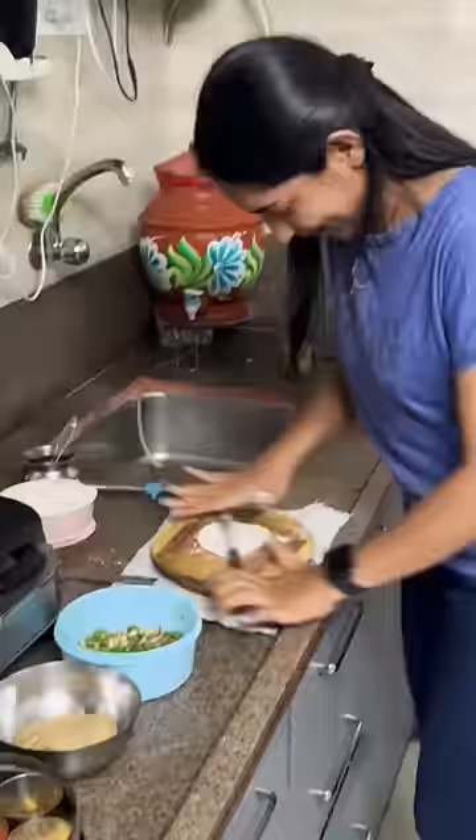I'm going to put it in. I'm going to add all the milk, masala, and everything.